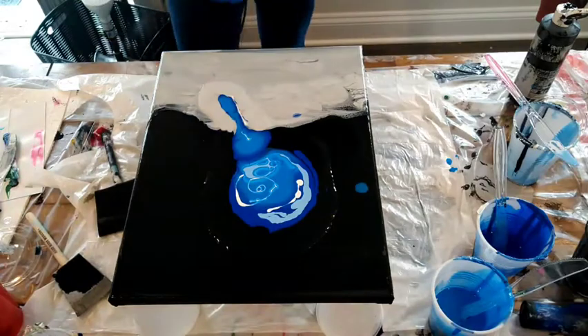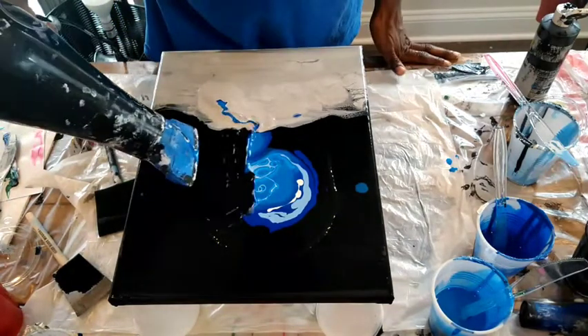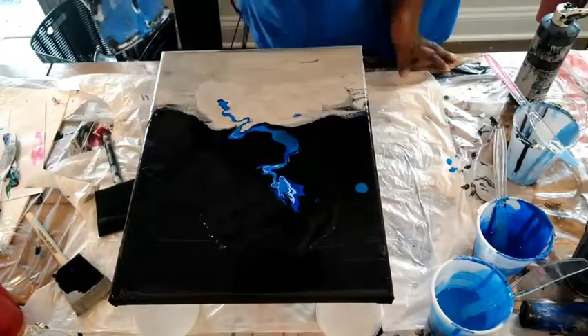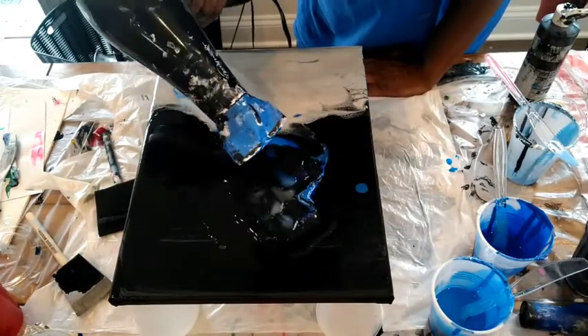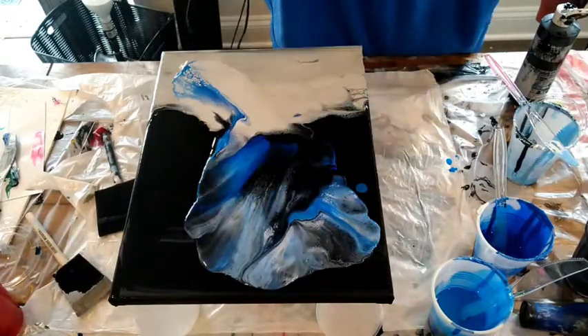Now this is my take on a Dutch pour. I do use a combination of methods to get the artwork, to get this piece to look the way I want it to look. And I do use my straw. I do use my breath — a little bit that you may not see in this part of the video.